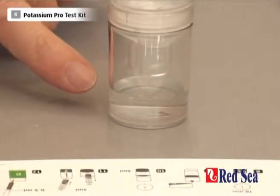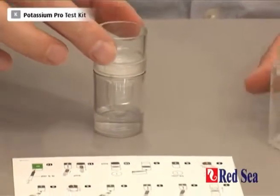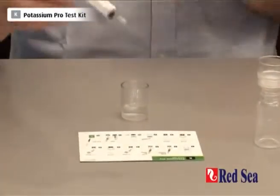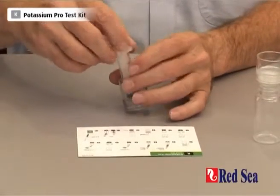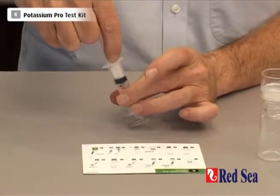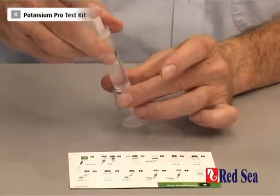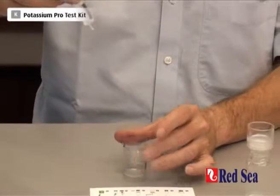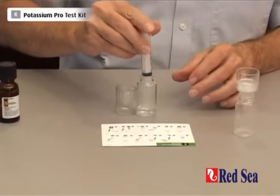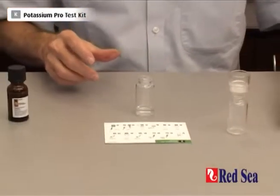We can now see that we have filtered more liquid than the line on the bottom of the cup, so we have at least the 3ml that we need. We can dispose of the remainder. With our 5ml syringe, we take out exactly 3ml of fluid and put the 3ml into a new vial, which we're going to use for the rest of our test.